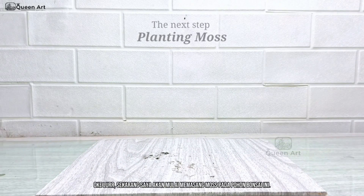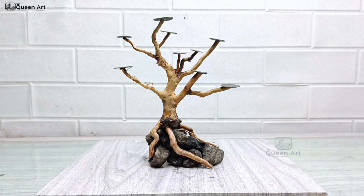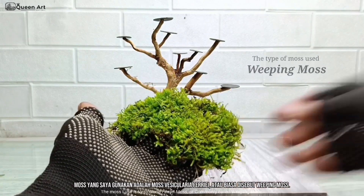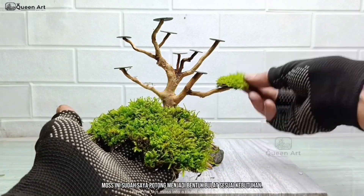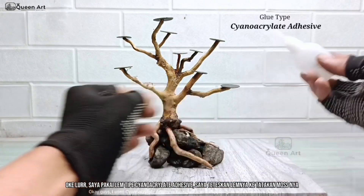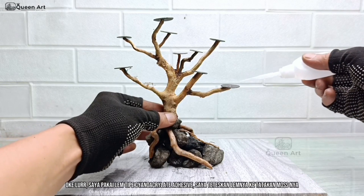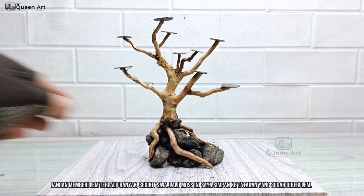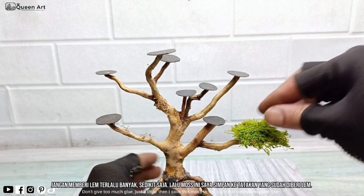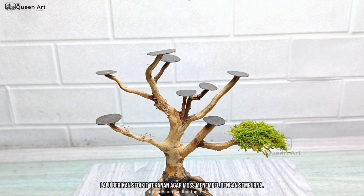Now I will start installing moss on this bonsai tree. Installing it is pretty easy, I'll show you how. The moss I use is the Sicularia fairy moss, or commonly called weeping moss. I have cut this moss into a round shape as needed. I use cyanoacrylate adhesive type glue, then I drip glue onto the moss pad. Don't give too much glue, just a little. Then I press this moss to the pads that have been given glue, applying a little pressure so that the moss sticks perfectly.